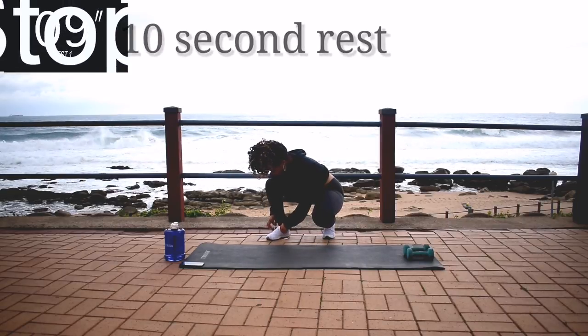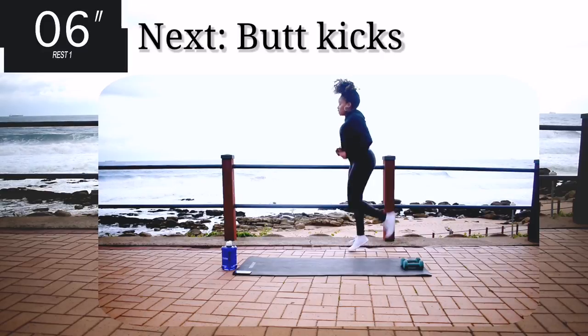Five seconds to go. Good. Take a 10 second rest. Up next we've got butt kicks.